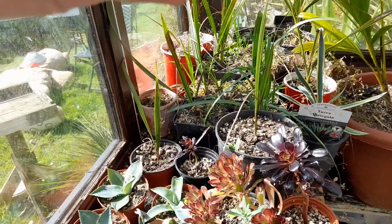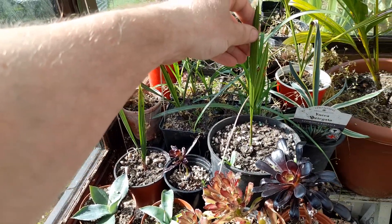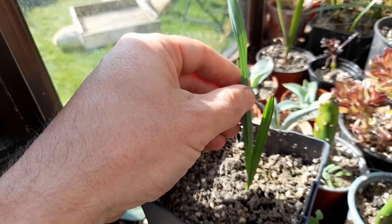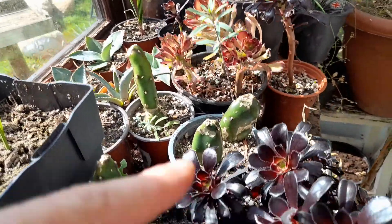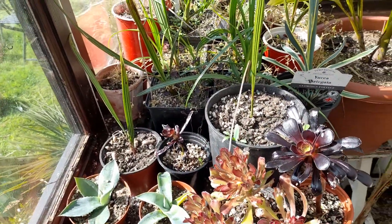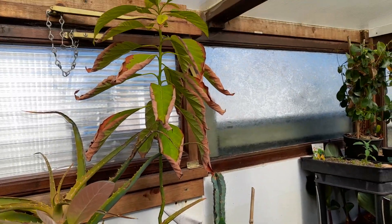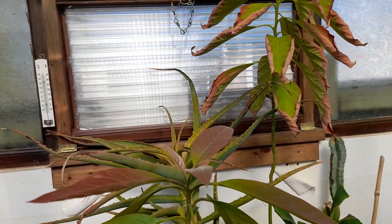A lot of these are palm seedlings and whatnot. We've got the Jubaea chilensis palm seedling there and a little sabal minor, and some various aeoniums - just cuttings now establishing and starting to root in. The avocados have really started to put out some nice new growth now, they're doing well.